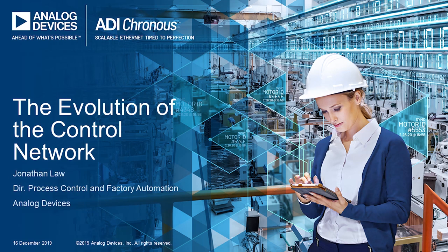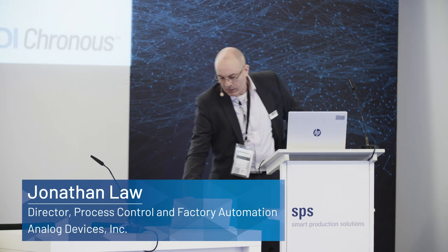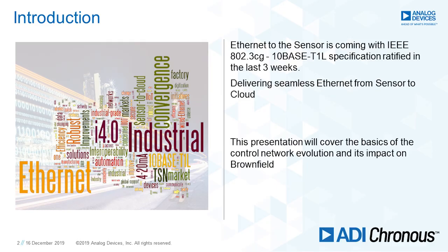Today I'm going to talk about the evolution of the control network for industrial systems, with a particular view of looking at the brownfield — how we solve brownfield solutions. By way of introduction, Ethernet to the sensor is coming. IEEE 802.3CG, or 10Base-T1L, was ratified about three weeks ago, and it's going to be delivering seamless Ethernet to the sensor. We expect that within the next two years, so everyone needs to be getting ready for it. The presentation will cover the basics of control networks, the evolution of those, and then the impact on brownfield for the future.